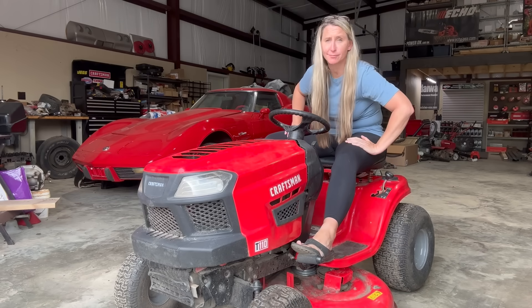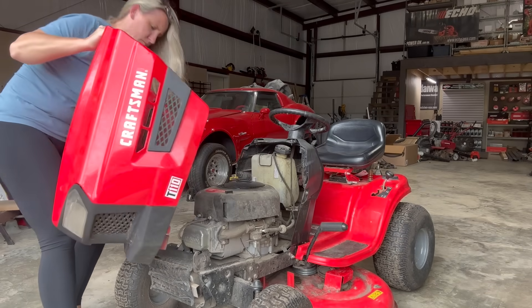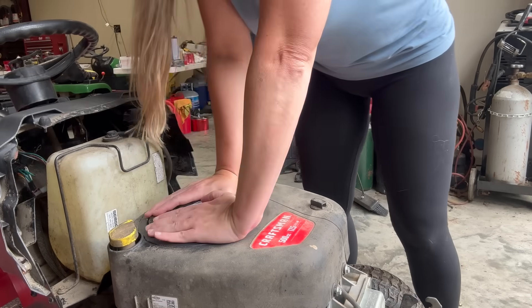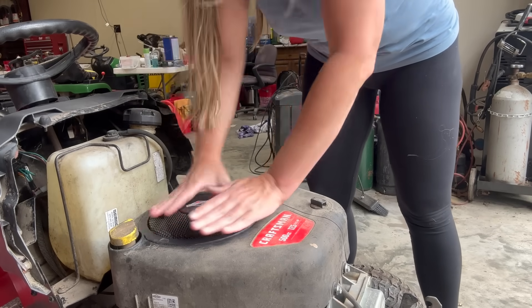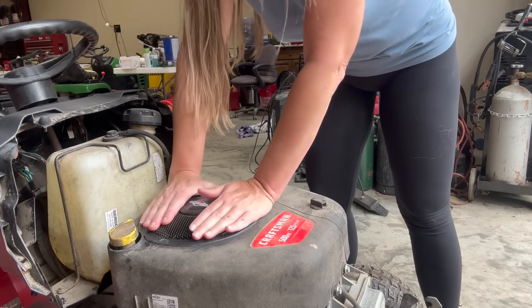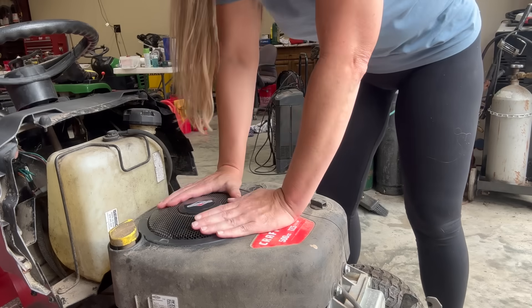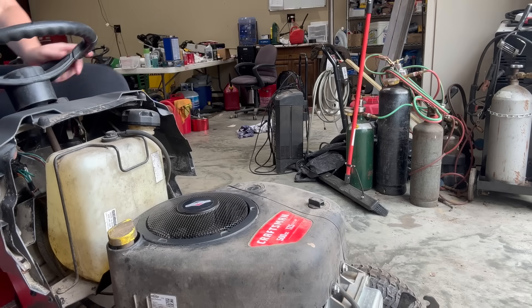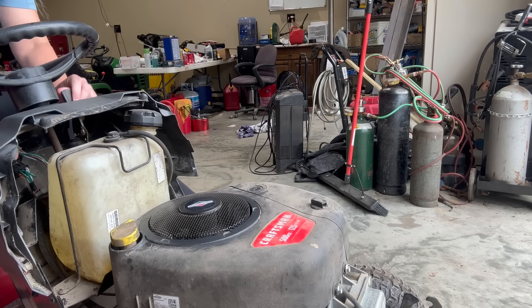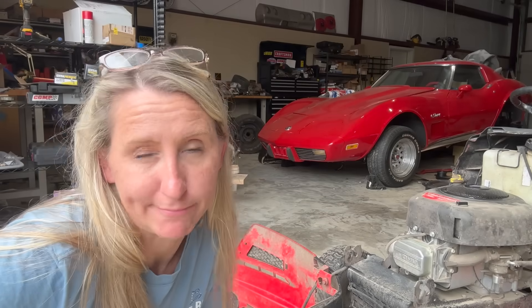Nope. Let's turn the flywheel. I'm going to get past this compression stroke. There it is — it's tight. We're going to get past that to where it's loose again. Let's see if it starts. Well, the battery's dead. Let's boost it.